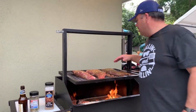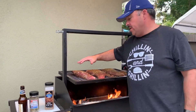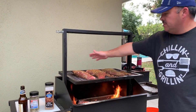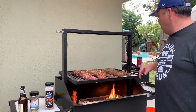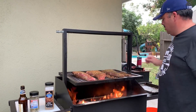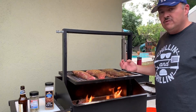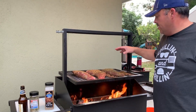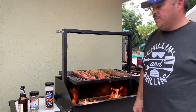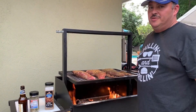Now I've got the tri-tips on the Santa Maria. Running about 325°F. It's good for now — I just want to get a nice sear on both sides. I want to talk about the advantages of this type of grill. One of them is obviously you have a nice grilling area — this one's 20 by 30. You can raise and lower the grate to increase or decrease heat. You can sear a steak and then raise it up so you're just getting radiant heat. And the nice thing — you can hear it — the juices are dripping off the meat into those hot coals underneath, and that flavor is getting steamed right back up at these beautiful tri-tips. It's a simple design but very effective.